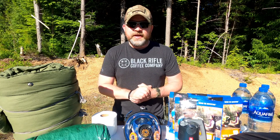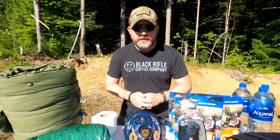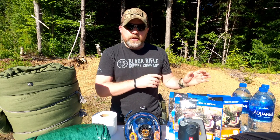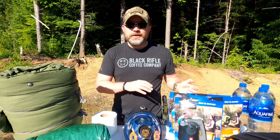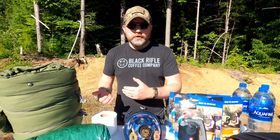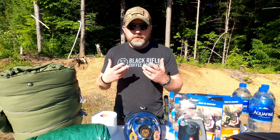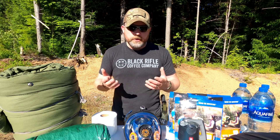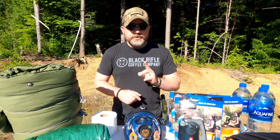Hey guys, welcome back. I'm going to do a road trip kit addition to my EDC kit that I did a video on — make sure you check that out because I'm not going to be going over those items in this one. This is strictly additions for going on a road trip. I consider a longer road trip anything over three hours or more — adjust accordingly to how far you're driving.